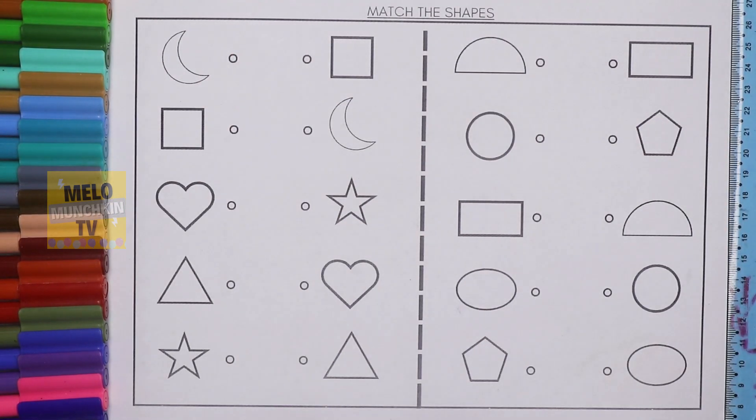Hello kids, today we will learn shapes. Here in this video we will match the shapes, so let's get started.